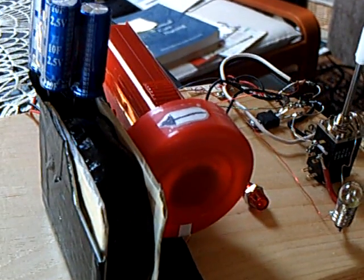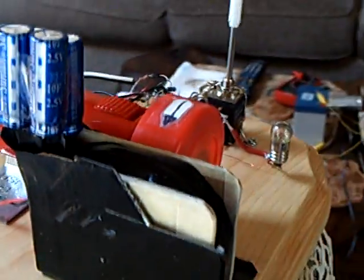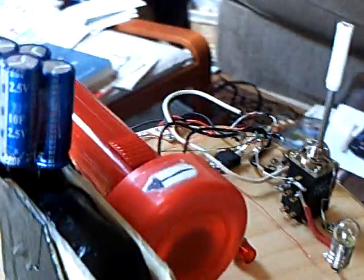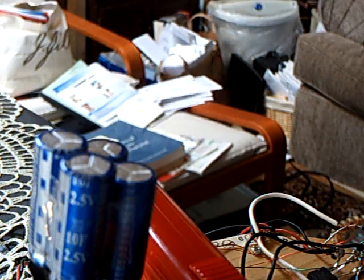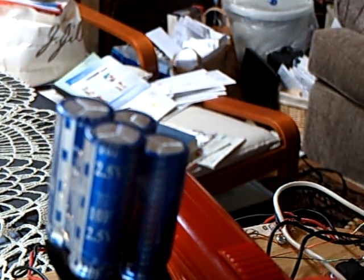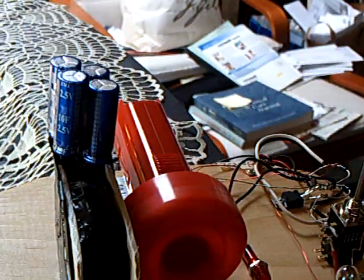This is my latest Bedini SSG lid motor that I built. You can see it's got a really different kind of coil this time, and I made it to run on very low voltage and also on super caps. Those capacitors right there are 2.5 volt, 10 farad capacitors — there are 4 of them, 2 in parallel and 2 in series, giving me a 5 volt 20 farad capacitor bank. It runs the motor quite well and will run for about 10 minutes.